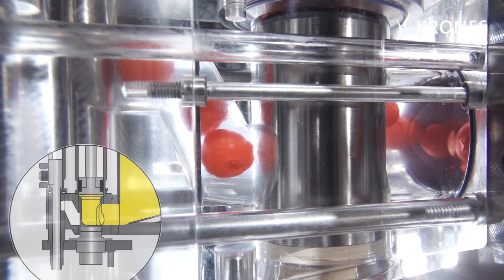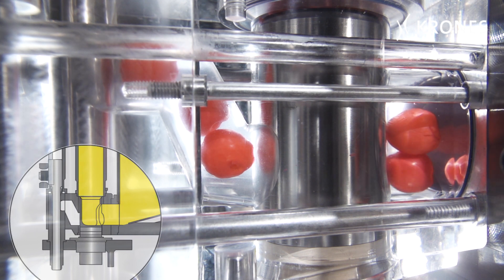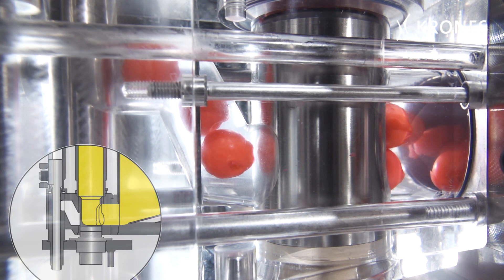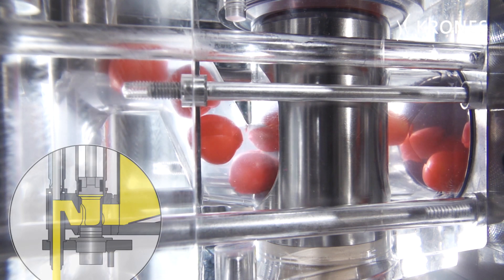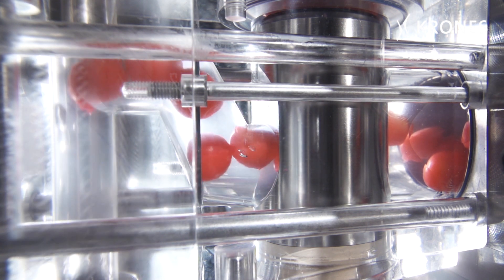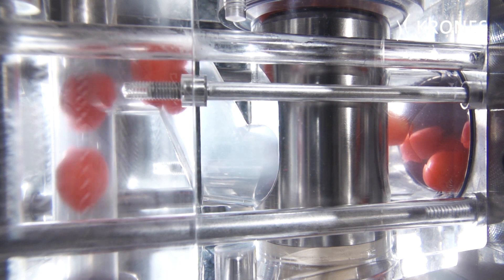The dosing function is divided into two phases. First of all, the piston sucks the product into the dosing cylinder. The fill quantity is here accurately determined by the length of the piston's travel. Then the piston descends again and transfers the metered quantity of product into the container.